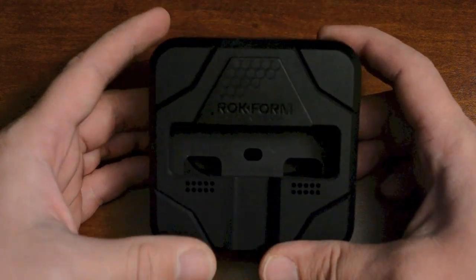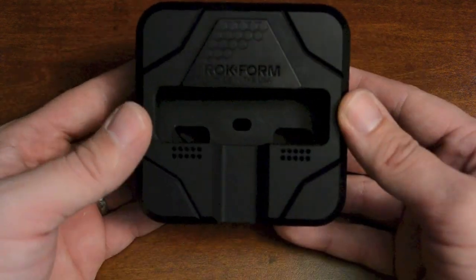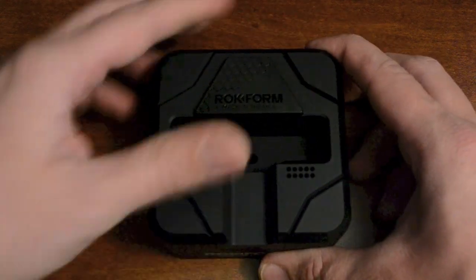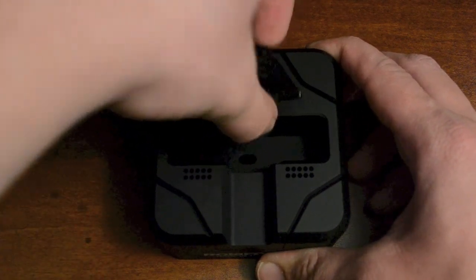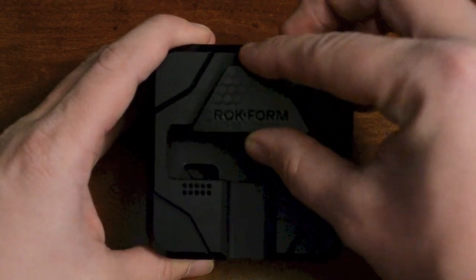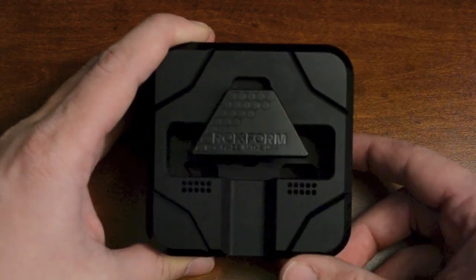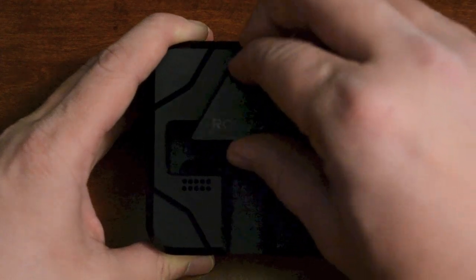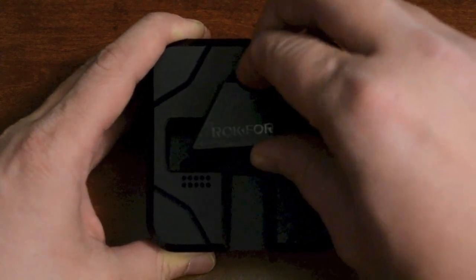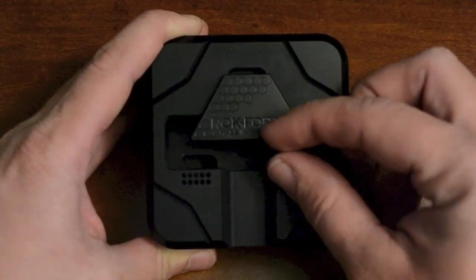One of my annoyances of most other docks is you actually have to remove the case just to dock it. You also have two ports here for your speaker and microphone, and the hole in the middle for the lightning connector, and then this little back plate piece which is kind of a soft plastic. This allows you to adjust the back so it can support different cases or no case at all. This is also why I think it would work with an iPod Touch 5G, because you can adjust this literally all the way up — though it is specifically meant for the iPhone 5.